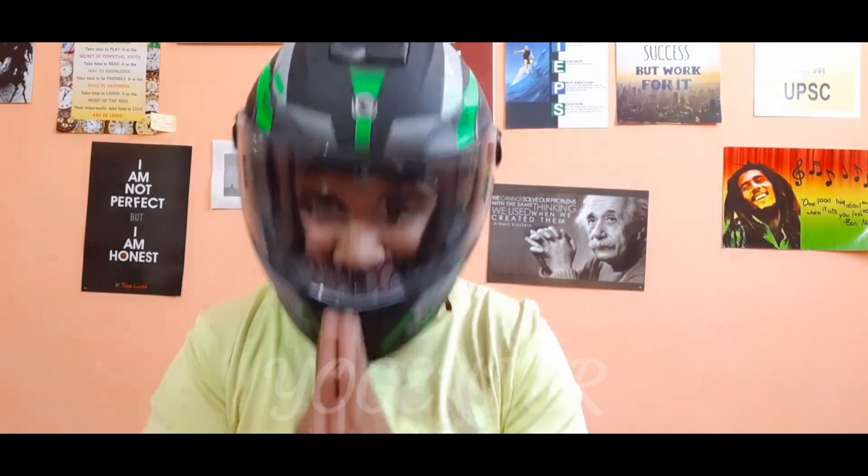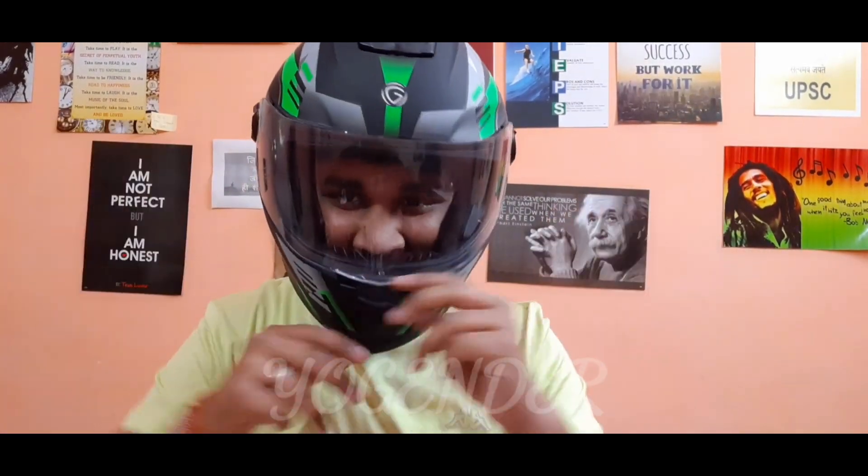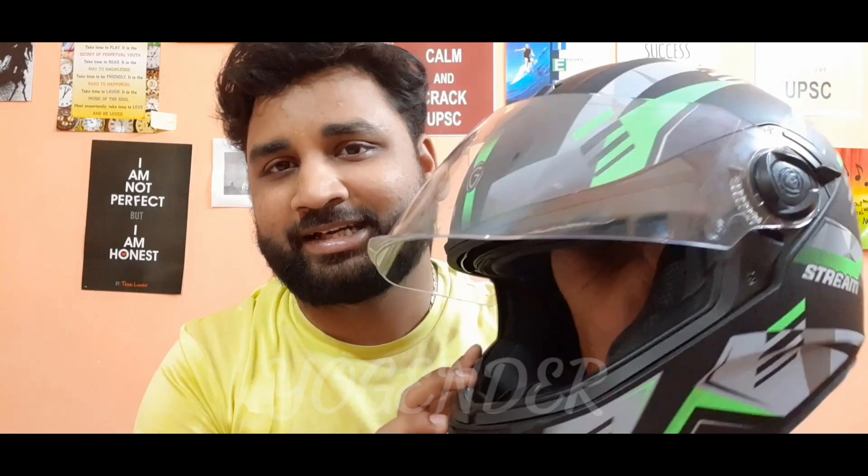Hello! How are you? Welcome to all of you. I will be thinking about how to put this helmet in the house. This is my crown. I was very disappointed for many days because I didn't have the chance to wear it. So I thought that I will review it for you today.